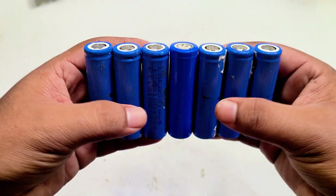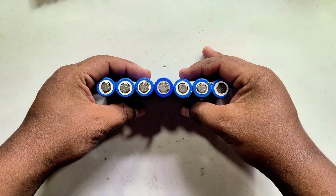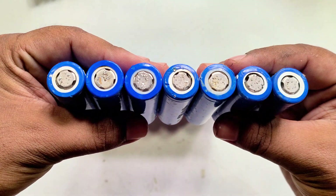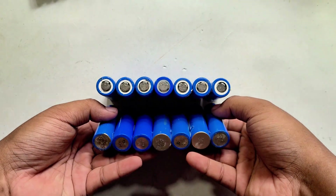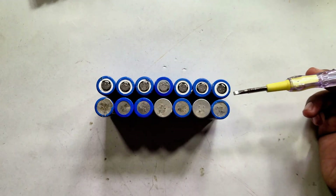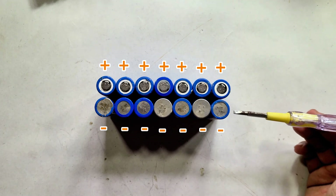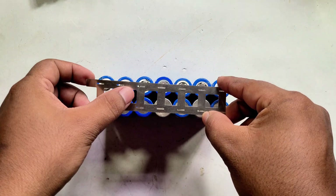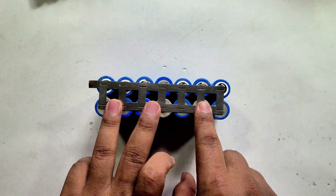Now let's assemble a row of seven batteries in parallel. The total capacity is 7 times 2,000mA, equaling 14,000mA, with a voltage of 3.7V. If we connect two such rows in series, the output voltage becomes 7.4V, and the battery pack capacity remains 14,000mA.